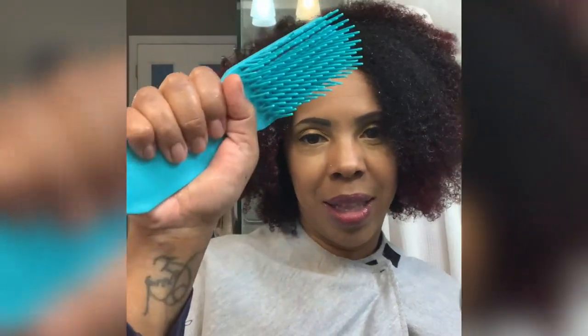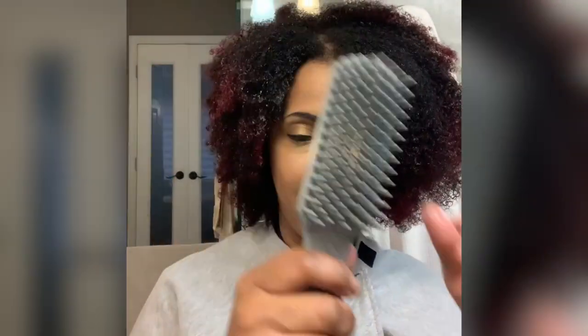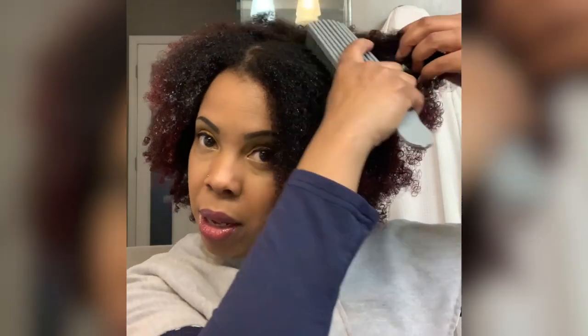The main difference between the Tangle Master and the Felicia Leatherwood brush is we decided the handle on the Felicia brush is really, really wide — and I don't have big hands, so it seemed not as comfortable. We tapered the Tangle Master's handle down so it fits more comfortably in your hand while you're detangling.